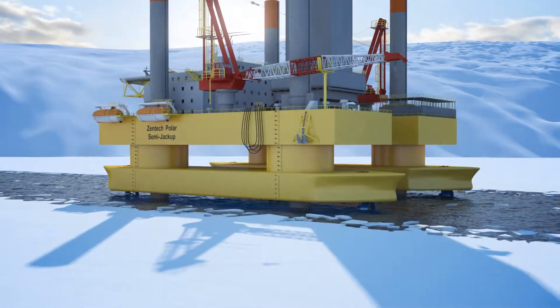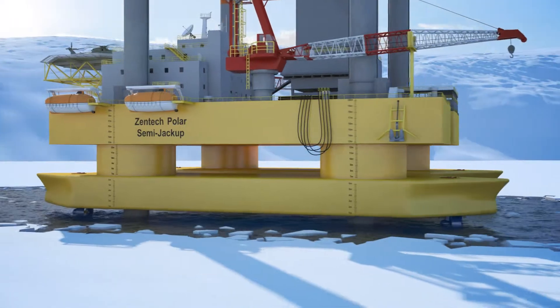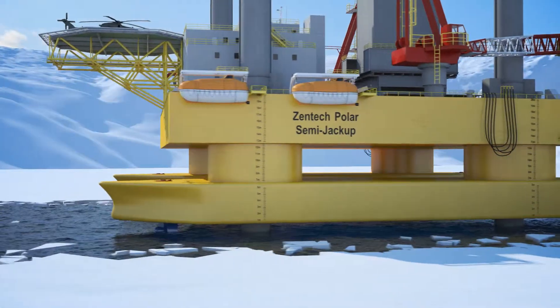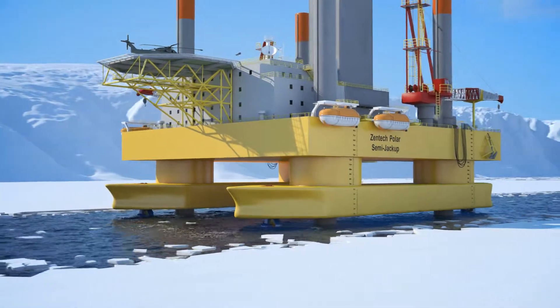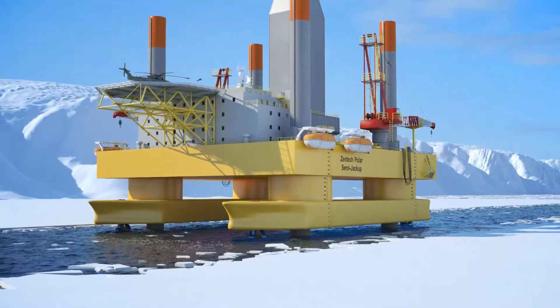Preloading is now done using rig dead weight by loading each pair of diagonally opposite legs. This reduces preloading time and ensures that the rig remains level while controlling the penetration of the spud cans. Preloading is continued until the spud cans reach sufficient depth where the desired soil resistance is achieved.